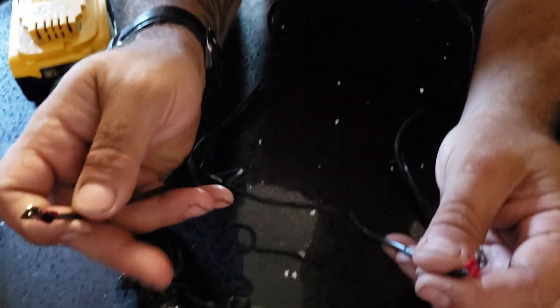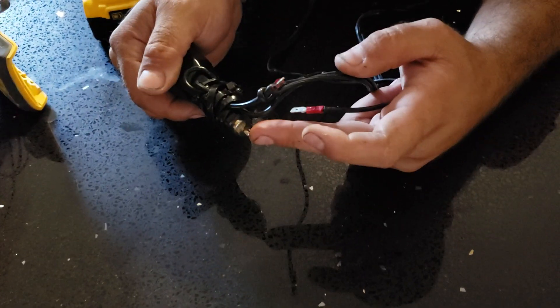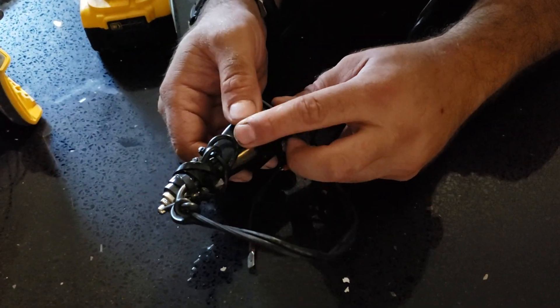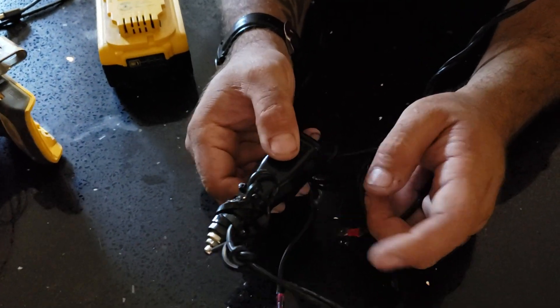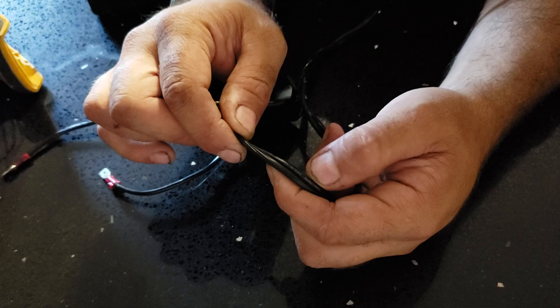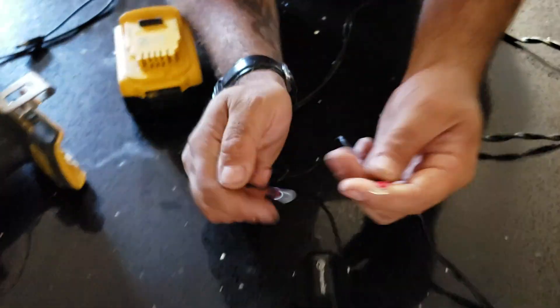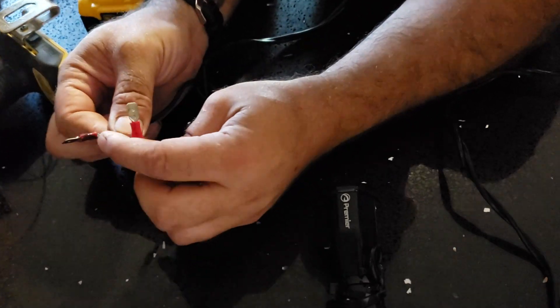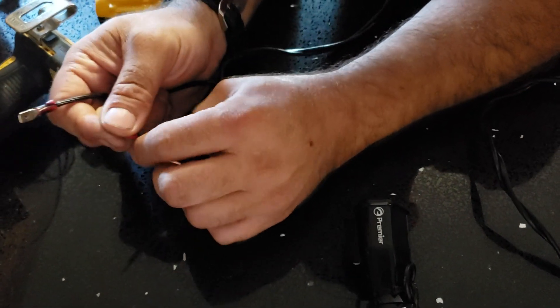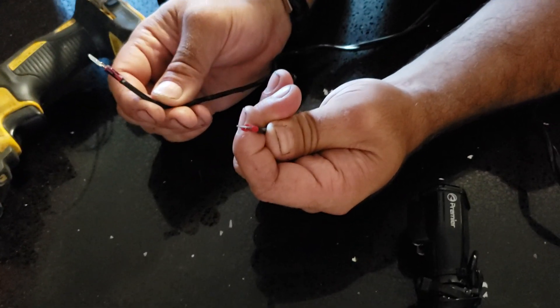This end — remember which one's positive. Follow it down. Usually the one with the writing or a white stripe is positive, so I stuck to that. I followed the writing on the wire for positive all the way down and made it red, this one black — I had two red ones.